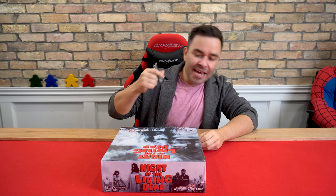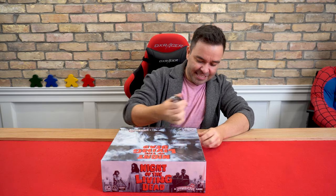We haven't received the Kickstarter yet, so this was a review copy that was sent to us. We're going to open this up and make this a part one situation, and then we'll open the Kickstarter stuff when it gets here.